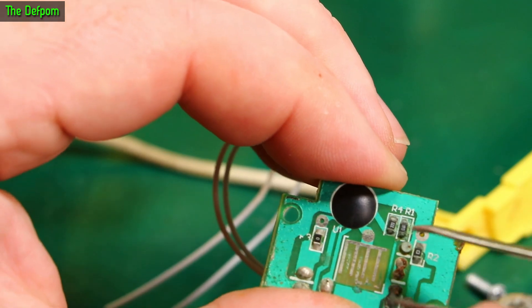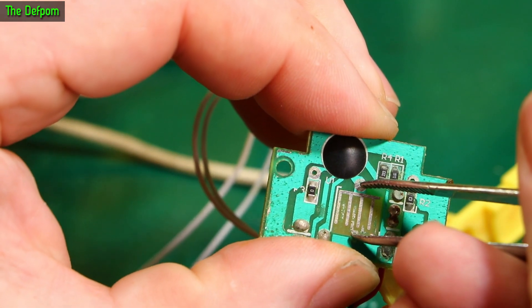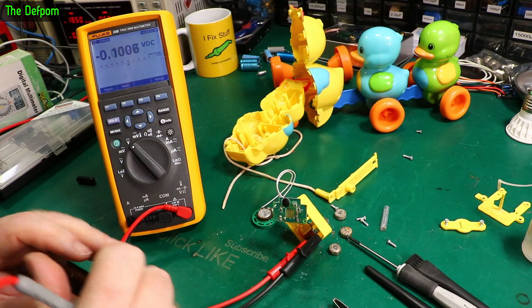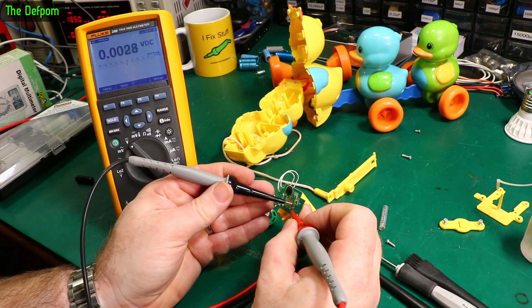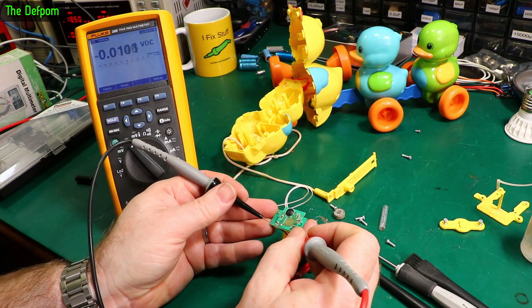Let's try this again and see if we can get any life out of it. Nothing there — it's definitely dead. So we can confirm we're getting power to the board just by probing with this, to make sure we've got constant connections — there and there.